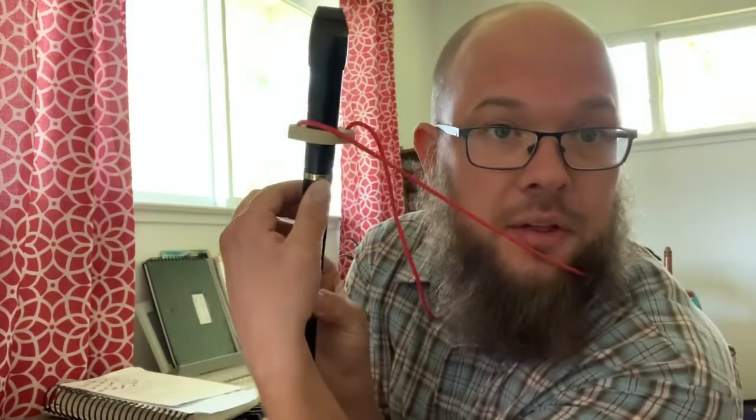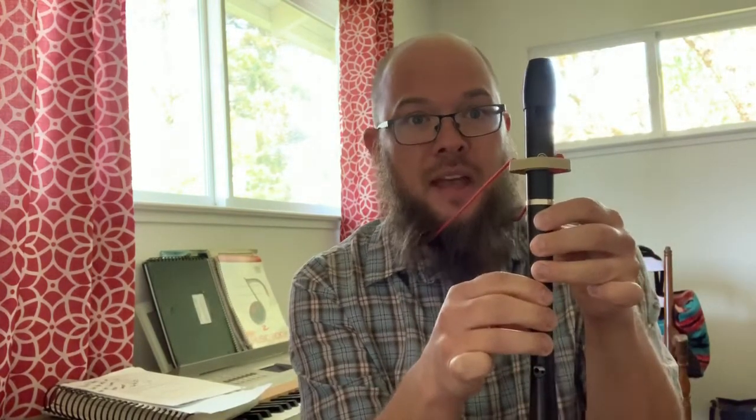Let's talk about the seven notes low to high that we know so far. We're going to be using our thumb — the one single thumb hole — the whole time. D is thumb plus three on top plus three on bottom. Then we have E, which is thumb plus three on top and two on the bottom. So just D, E right there.